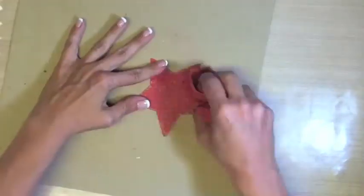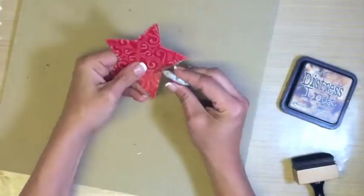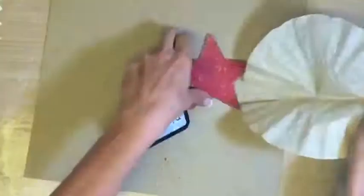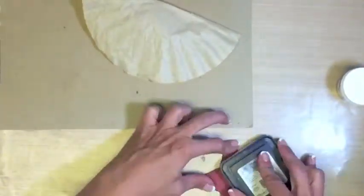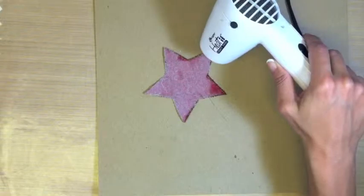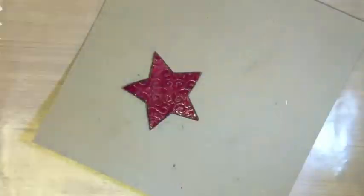Sand the chipboard making sure to wipe away the dust with your microfiber cloth. Then use your Tonic distressing tool around all edges. Now we get to use the Tim Holtz distress ink in Walnut Stain and Black Soot. Ink with Tim Holtz clear embossing ink on the red side, then sprinkle with some Ranger clear embossing powder and heat with that heating gun.